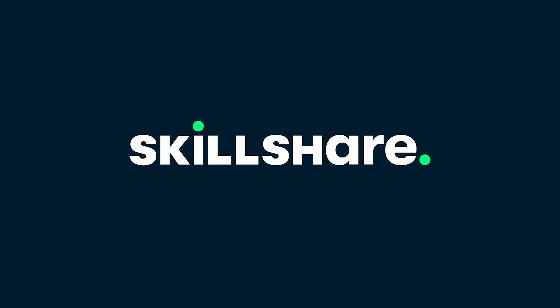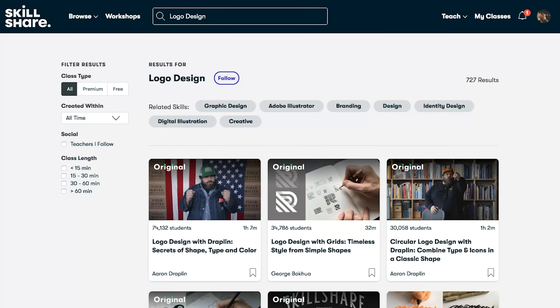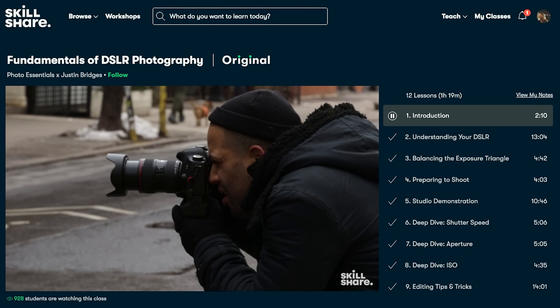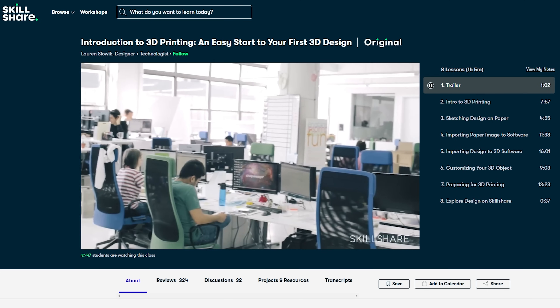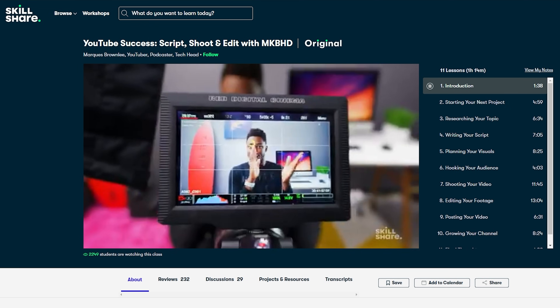Today's video is sponsored by Skillshare, an online learning community with thousands of classes for creators who want to learn a new skill or brush up on existing ones. All classes are tailored for learning with no ads, and they are always launching new premium classes. I've been taking a Skillshare original class called Introduction to 3D Printing by Lauren Slowick, and they also have classes on Arduino, Internet of Things, and networking. The first 1000 of you to click the link in the description will get a free one-month trial of premium membership.